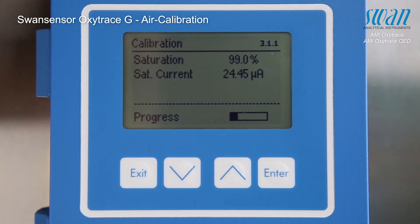Please pay attention: to avoid unreliable calibration results, the sensing part of the sensor must not be in direct contact with water. The most accurate calibration results are produced in a humid flow cell, as the atmosphere is saturated with water vapor.